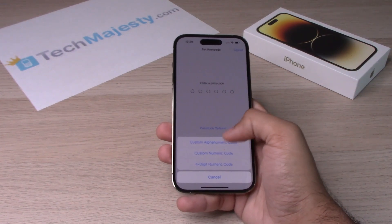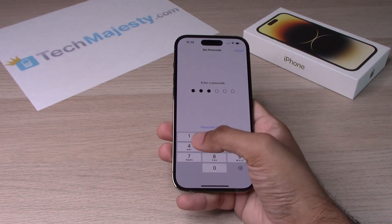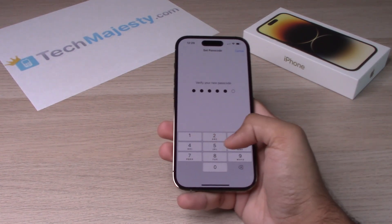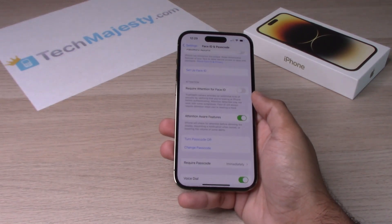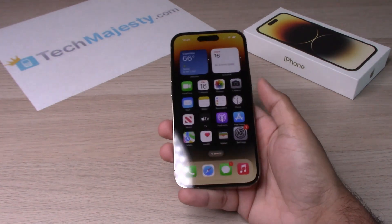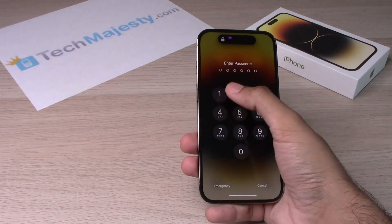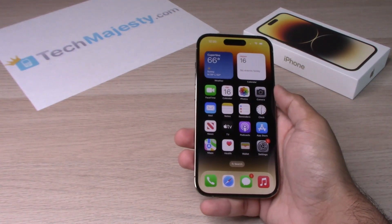So let's go ahead and stick with the second option there and put in a passcode to try it out. And for obvious reasons, don't use this passcode — it's very simple and anyone can figure it out. So now the passcode is on. Let's go ahead and try it out. And there you go guys, so that's how you turn the passcode on.